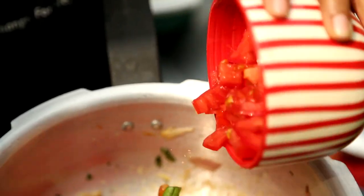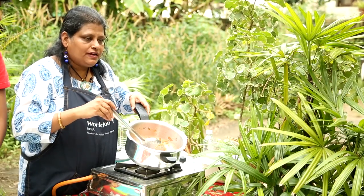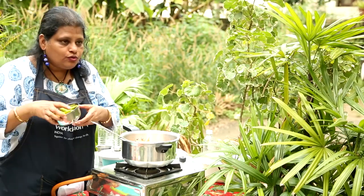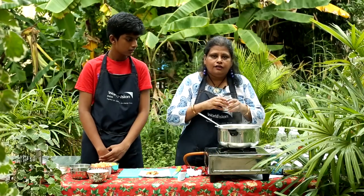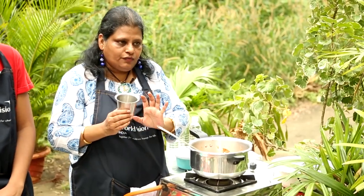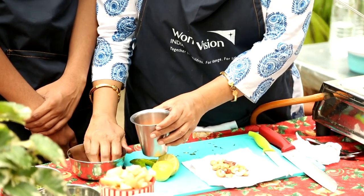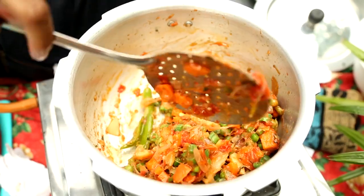Now the next to go in are the tomatoes. We will wait till they become mushy. Once the tomatoes are a little mushy, you can add the green chillies at this stage, and also add your salt, because the salt will actually hasten the cooking of the tomatoes. We will add 1.5 cups of vegetables — the same quantity as the rice we took, which was 1.5 cups. So we will mix in the vegetables: a bit of carrots, some potatoes, and other vegetables. We will sauté them well.